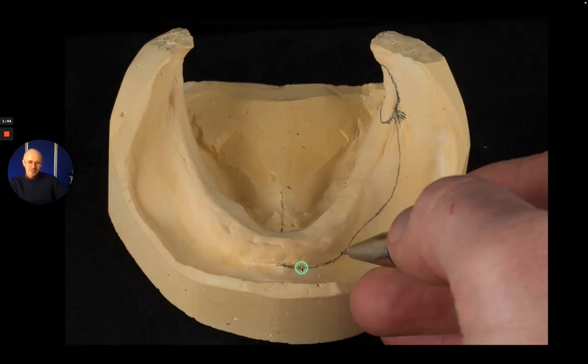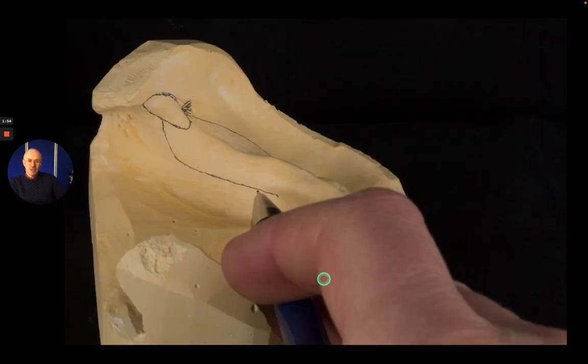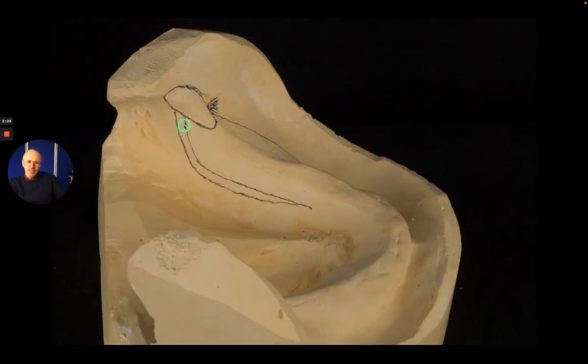Bring this further forward, and then this front section here I want again to be two millimeters short of the functional depth of that sulcus, so this is going to be recorded in the impression material. If we flip over to the other side and look from the top to the bottom of the retromolar pad, I then draw a vertical line from the middle of the retromolar pad, bring that down, and then sweep that onto the mylohyoid line, bringing it forward to about the canine region, which is where the sublingual gland comes up. I then draw a second line which is two millimeters behind this, draw that down vertically, follow my first line, and join it up at the divergence point.